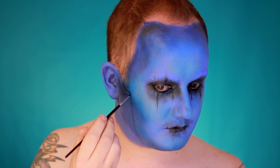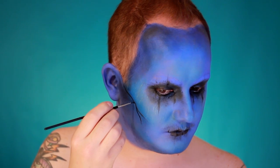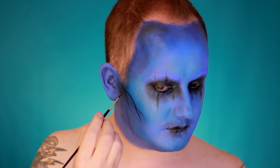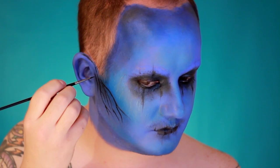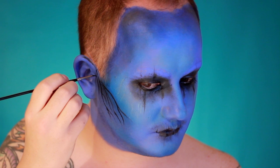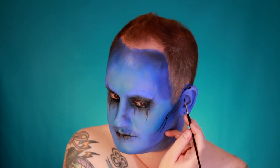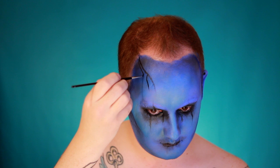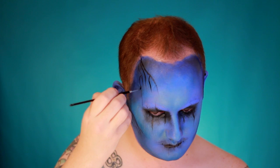Take a black aqua color face paint by Cryolan and create a tree branch design on the cheeks, just over the top of where the contour was. Let the brush do the work creating really thin, delicate branches coming from the top of the ear all the way down towards the corners of the mouth. Carry the design onto the forehead from each corner, then blend the black eyeshadow into the base of the branches.